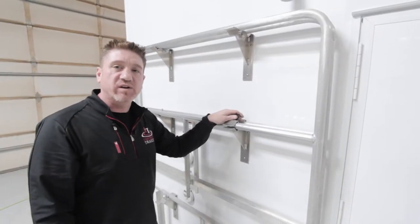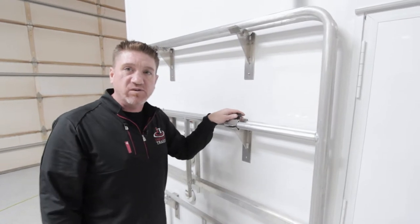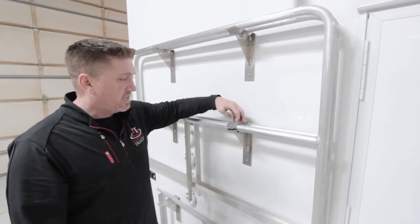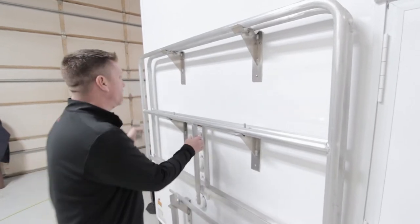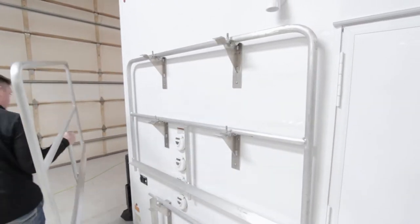All of your railings and ramps store conveniently on the transportation racks located on the back side of the unit. Take the threaded insert and the clamp off, and then these are nice and easy, ready to come off and go and install.